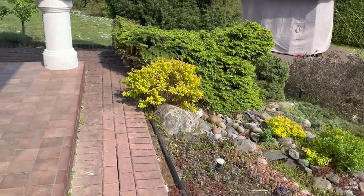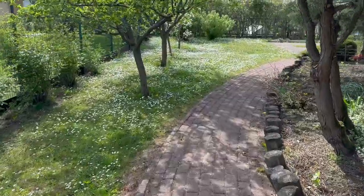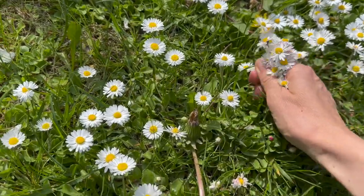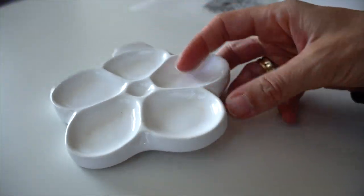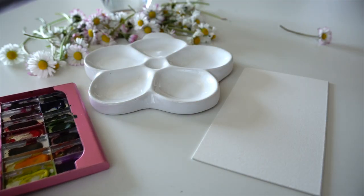Before mixing watercolors, I want to go and collect some flowers again, so I have a reference in front of me to compare the gray watercolor mixes I will be mixing. The mixing palette is ready — flowers, watercolors.